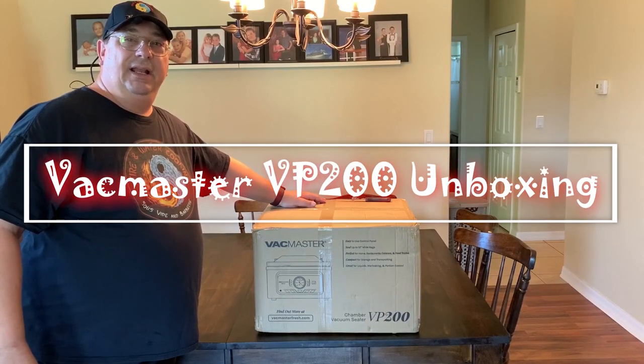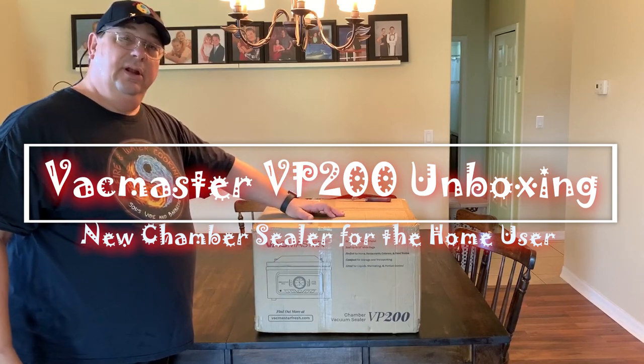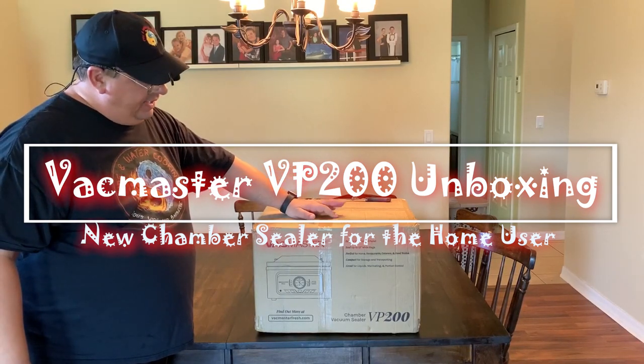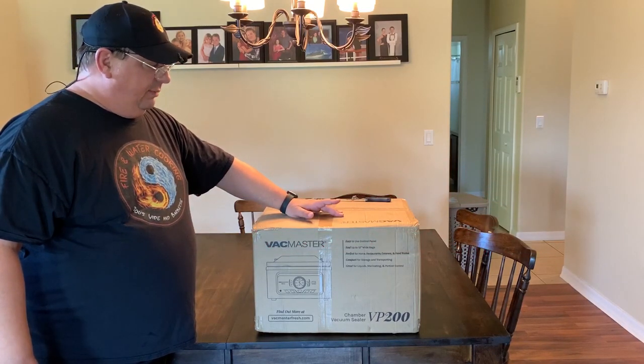Hey all, welcome back to the Fire and Water Cooking Channel. I'm Darren. Today, you guessed it, I'm going to be doing an unboxing of the brand new Vac Master VP200 Chamber Vac.